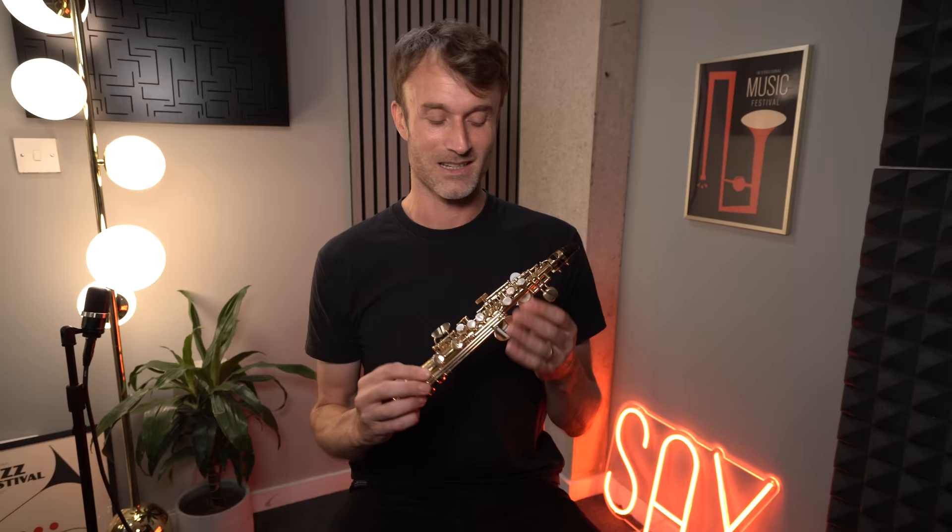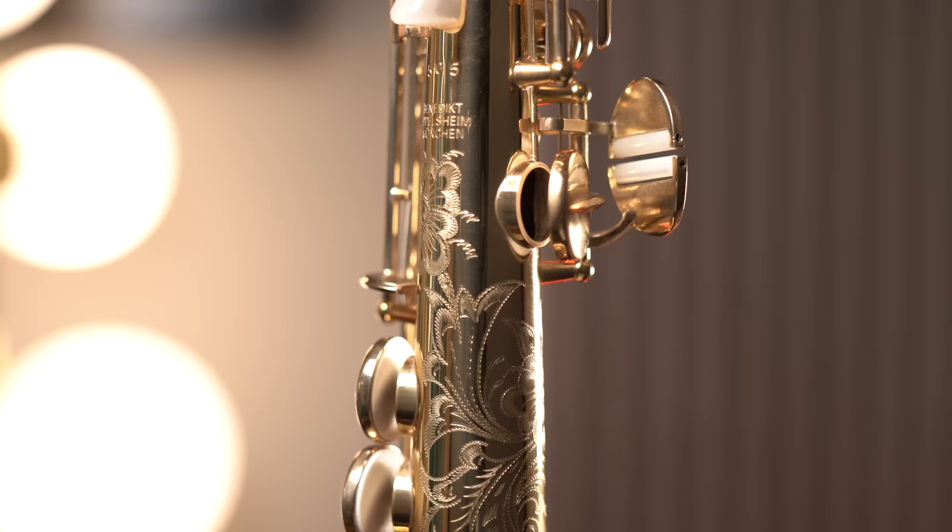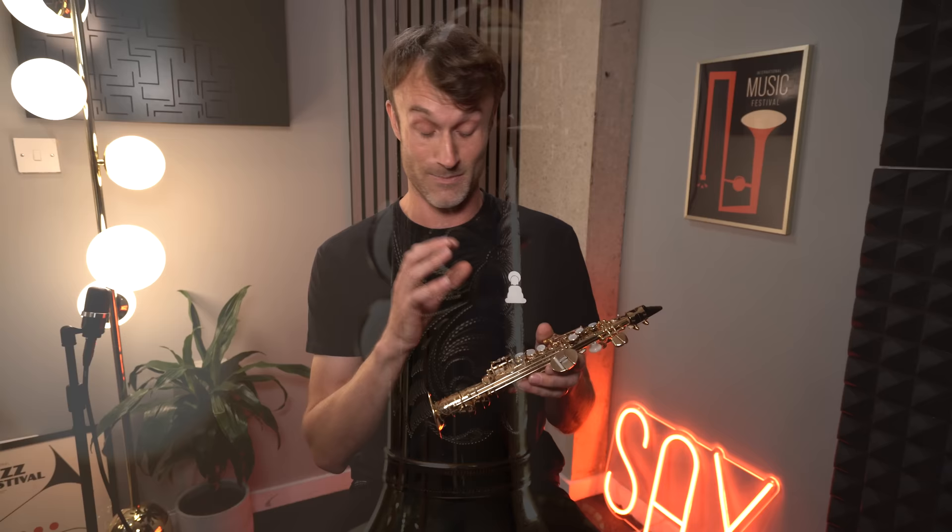This instrument has been designed by the specialist maker based in Munich in Germany, Benedict Eppelsheim. He specialises in making really tiny instruments like this one here, and the huge instruments we've featured in our store — the basses and contrabasses. Benedict is just an incredible guy, a proper engineer who really knows what he's doing. All of the instruments he makes are absolute feats of engineering, and it's not just saxophones — he makes some other weird and wonderful instruments as well. We absolutely love his work here at sax.co.uk.